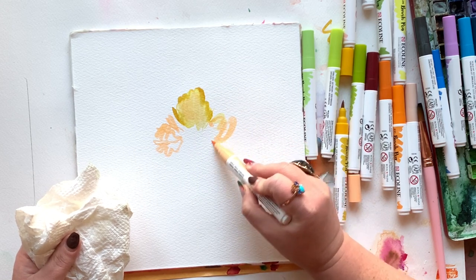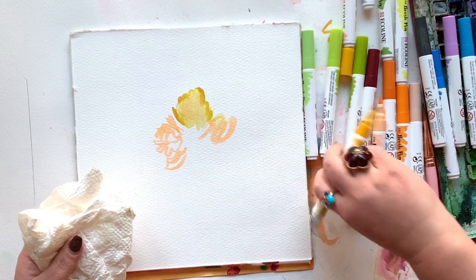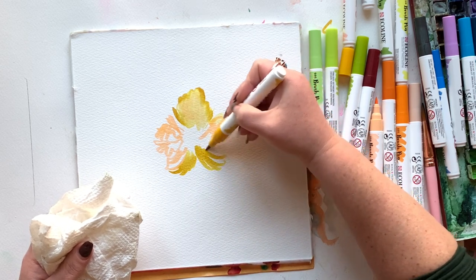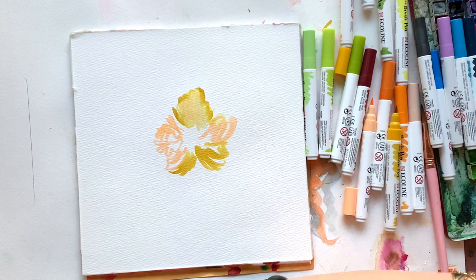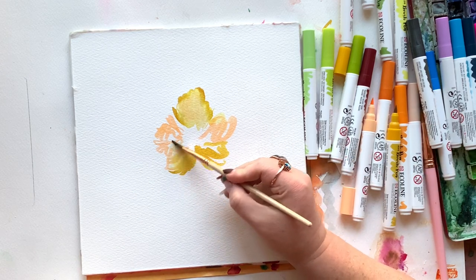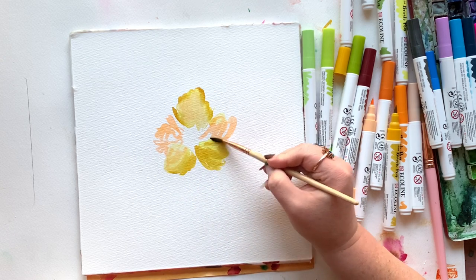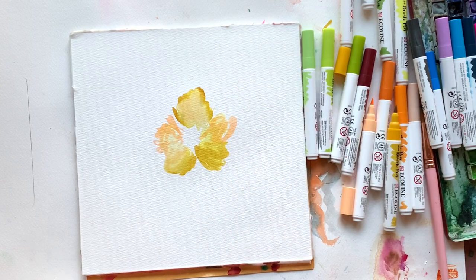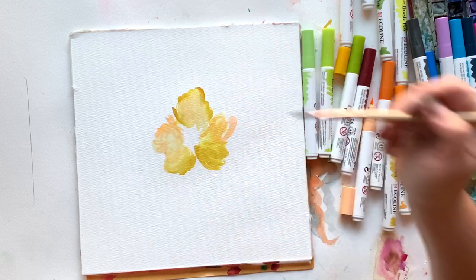I'm seeing how the pigment in these markers moves around — it takes a little coaxing, but it starts to move. I'm adding another really sketchy, scribbly petal here. You can kind of see the shape taking form — another one curving upwards, and then another down to the left also curving upwards, bringing back that yellow for the fifth petal. These aren't so much shapes as they are sketchy lines, all radiating around an imaginary center that I'm leaving white. Notice the petals taper as they meet the center.